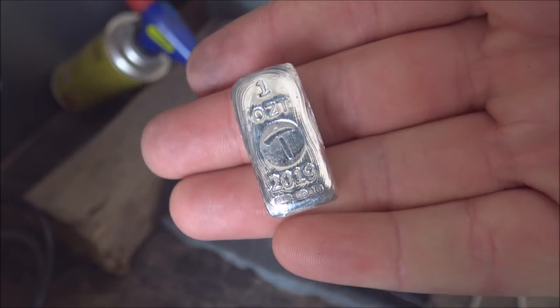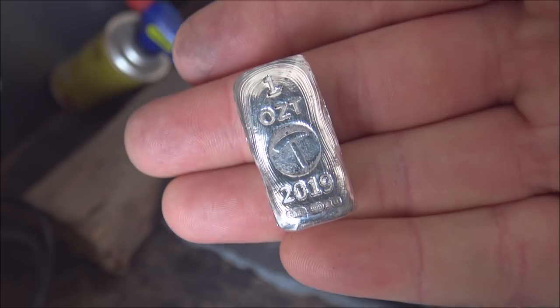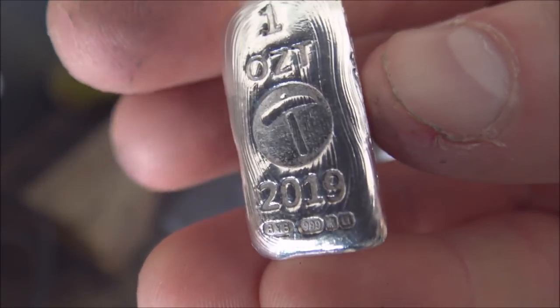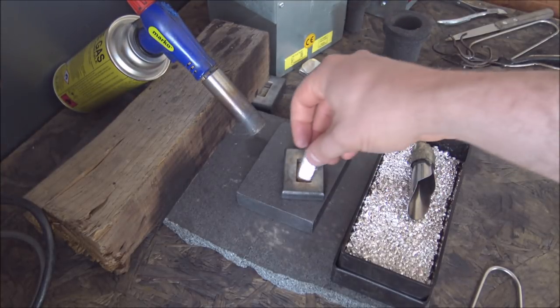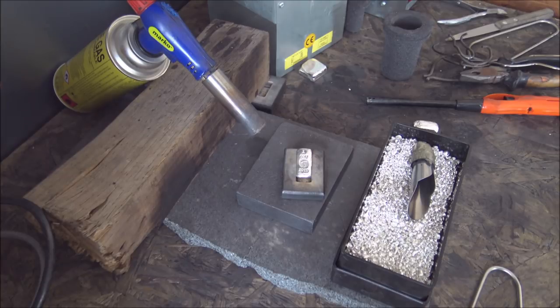For those of you who don't know, we've done these now for three years. 2017 was the first year we created these bars and they've evolved year on year. We've got a brand new set of stamps to use for the 2019 bars and we are well on with production, looking at a mid-May general release date.